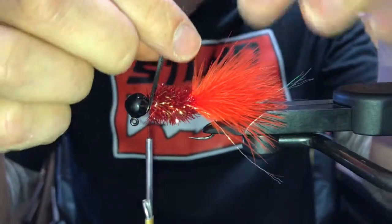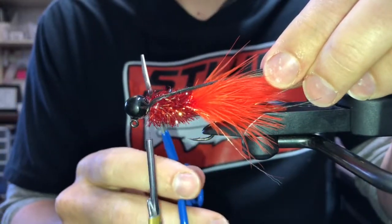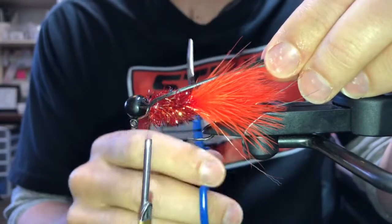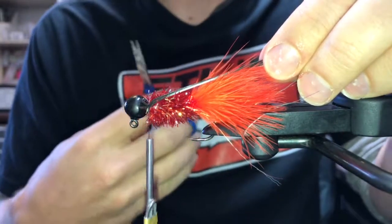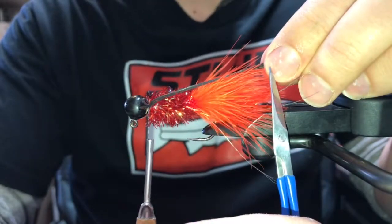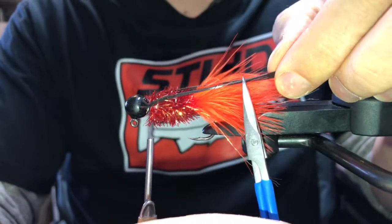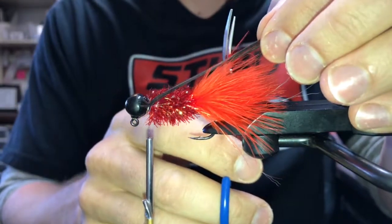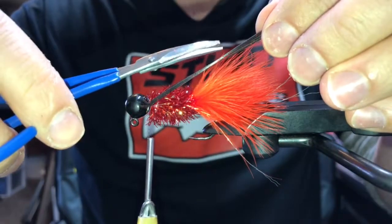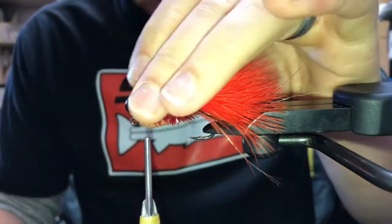I'm going to peel up the rubber legs and trim them. I don't want them flowing all the way back — I don't want everything on my jigs to be the exact same length. Different lengths make things move differently in the water and give different contrast to your jig. There's going to be more contrast between your black rubber legs and your fire orange tail if the legs are cut off a little shorter. Same thing — don't cut them blunt; come at them at an angle. I want them to end about halfway into my tail.